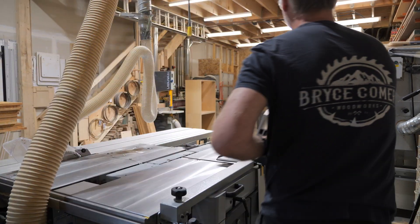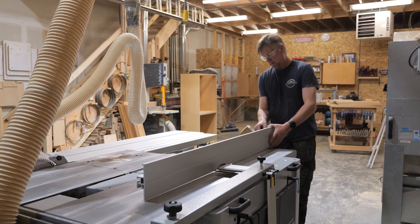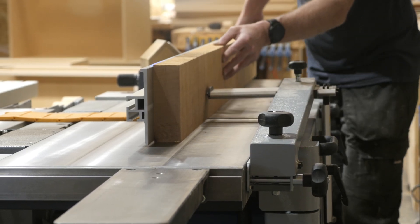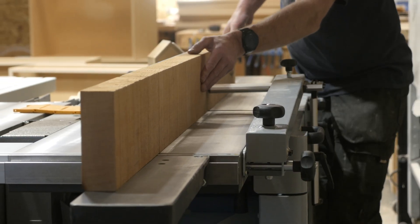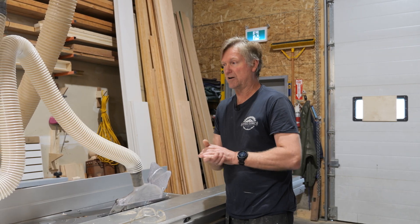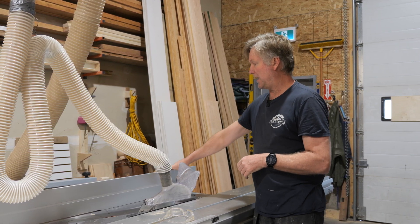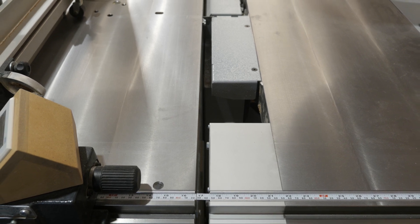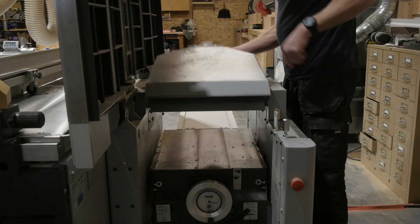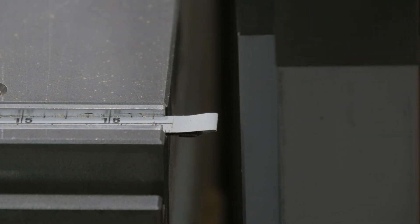Not exactly a super easy task. The rip fence on my combination machine actually lifts off the table for the saw, and you pop it on the opposite end of the machine to use as the fence for the jointer. So the fact that you're taking it off and putting it back on adds a little bit of complexity. On top of that, there's a gap in the table, and the way the table pivots up to change from jointer to planer means the magnetic strip for the DRO has to be cut.